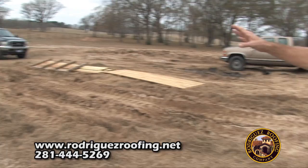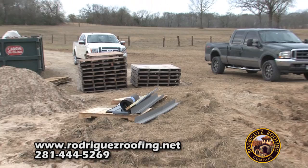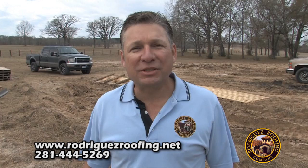We clean up on a daily basis. All our pallets are stacked in one area and all our material on the ground is neatly stacked — just another key to having a perfect job. Remember, at Rodriguez Roofing, you won't get anything less than the best. We got you covered.